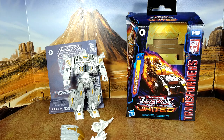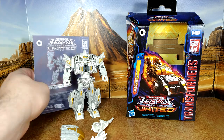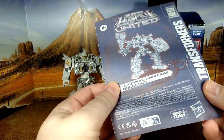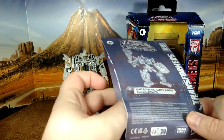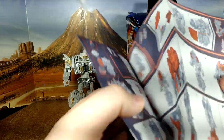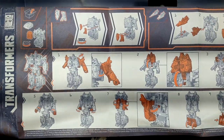Here we are with Nucleus, which is a very good retool. It's not just a repaint — well, it is, but it's also a retool. I'll bring in Magneus in a moment and we'll see the main differences. The instructions, as usual for Hasbro, mine came bent and damaged. Thank God I'm not a mint instruction collector, or I would have been really upset. But again, standard stuff — nothing to be disappointed with.